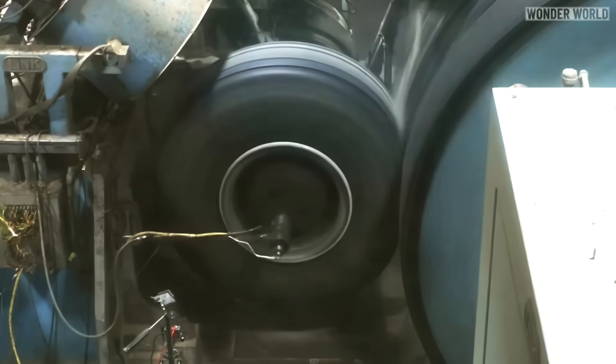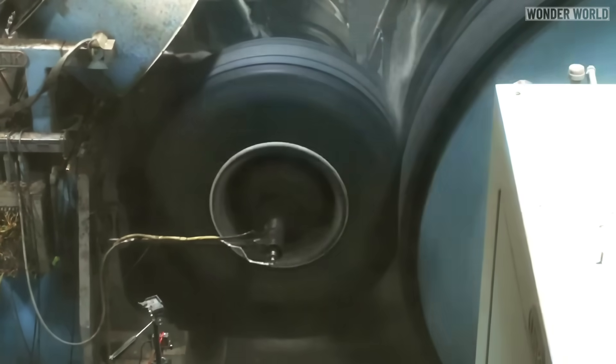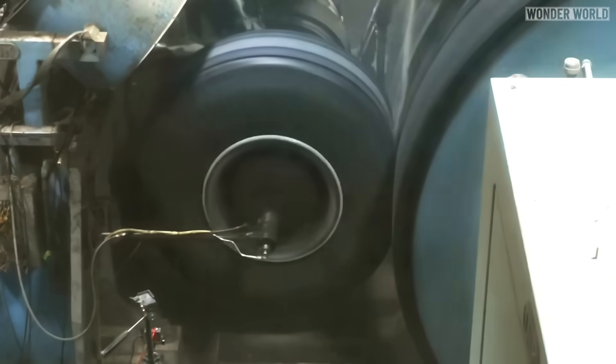The development, testing and certification of such a system would also be expensive. Airlines and aircraft manufacturers must evaluate the costs and benefits of pre-spinning aircraft wheels. Although the concept has theoretical advantages, practical challenges and expenses have made it impractical so far.